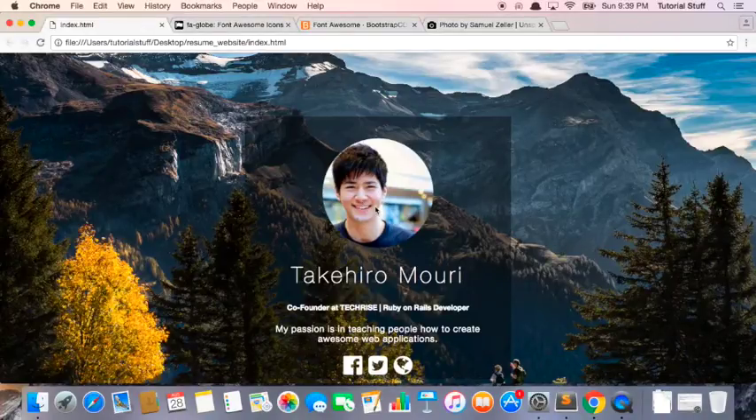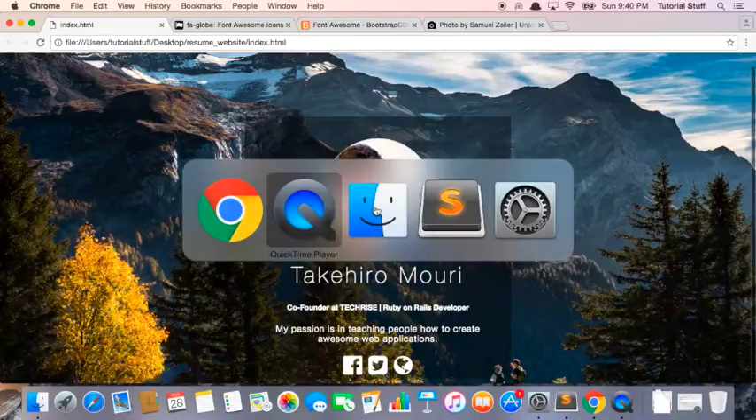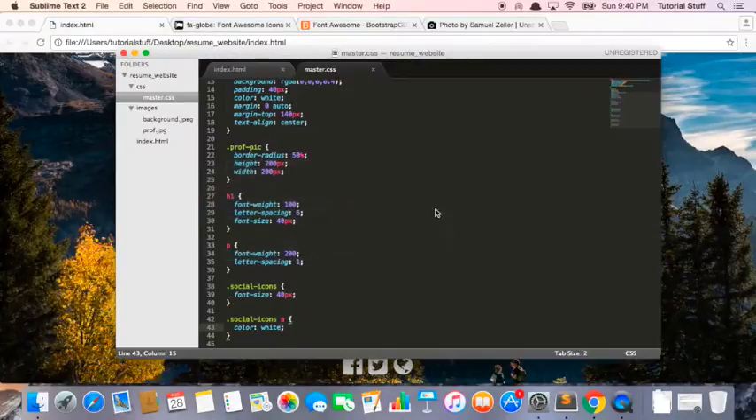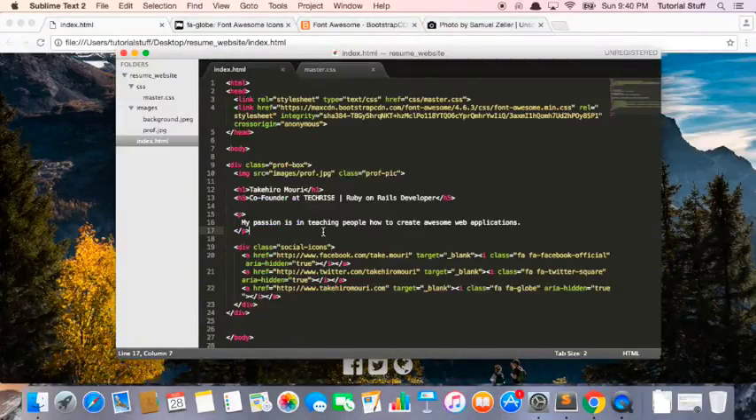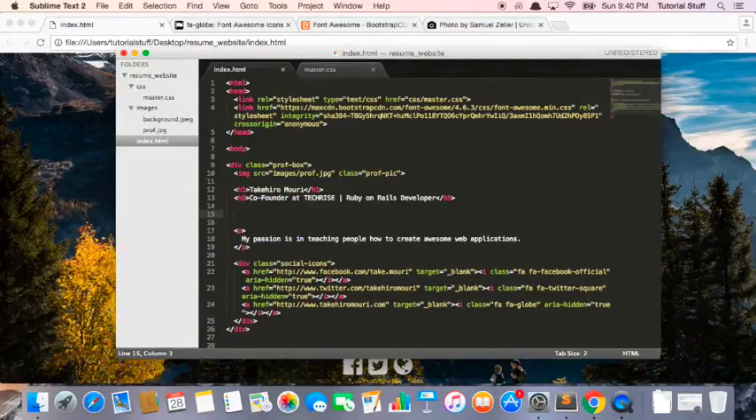Our website looks really, really good. Now let's add some finishing touches. The first thing I want to do is maybe add a line here. So what that might look like is this — I'm just going to teach you how to do it.